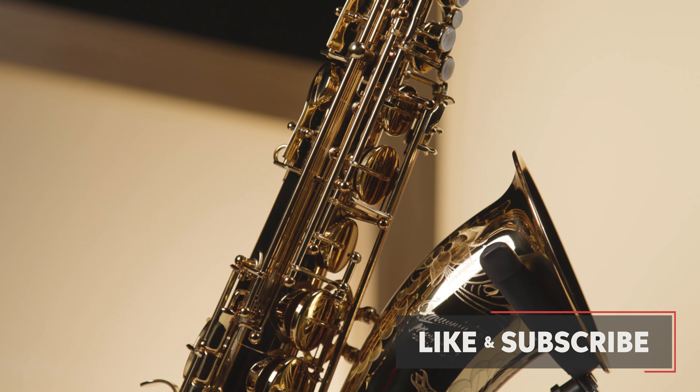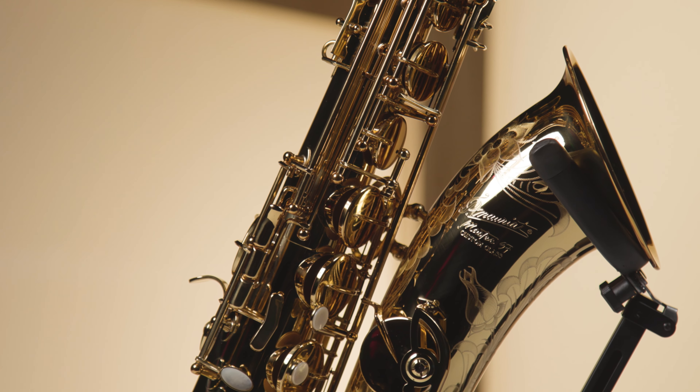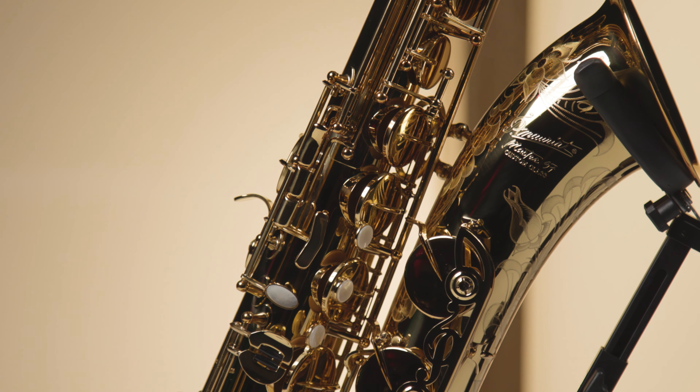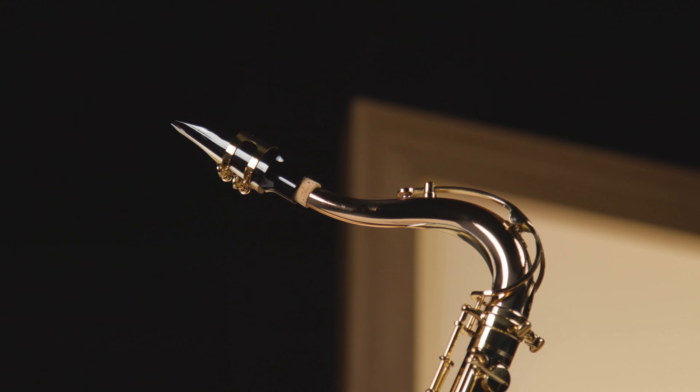P Morriott's Master 97T is the perfect tenor for the budding professional. Employing a dual alloy concept, the body tube, bow, and bell are formed in yellow brass, the neck is formed in rose brass, and the octave pips are solid sterling silver. This combination of metals is unique to the Master series, and the result is a dense sounding tenor with the right balance of response and projection.